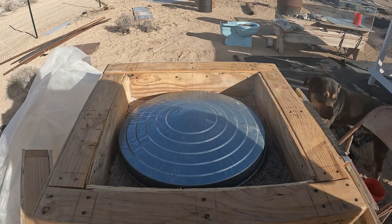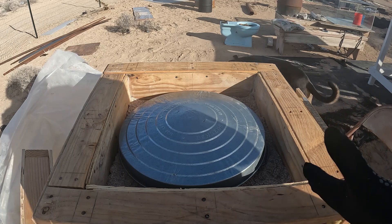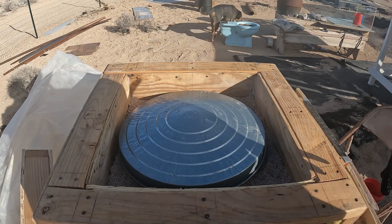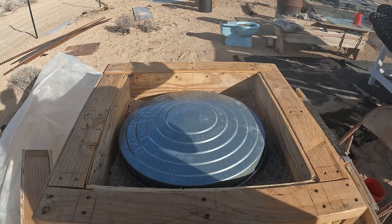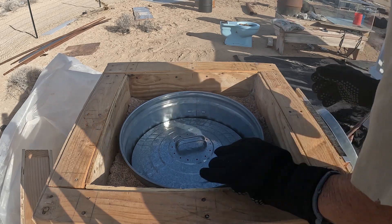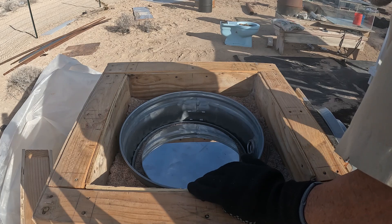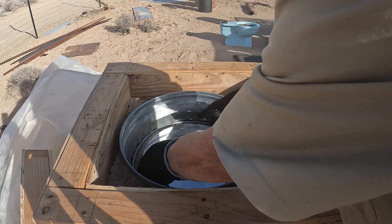That lid is so hot I can barely touch it, so I would imagine this pizza's done. I was going to check it at two o'clock and I forgot — it's about 2:40 now. We'll see what's going on with it. It's the three-lid system — tri-lids.